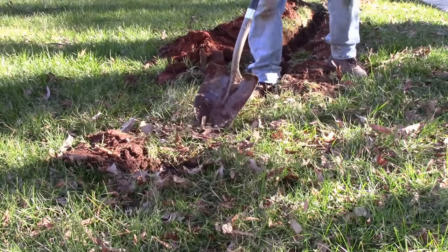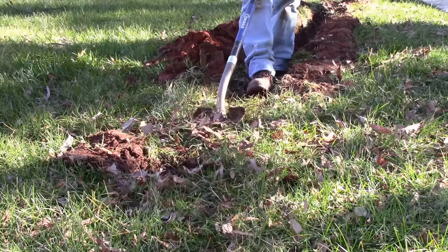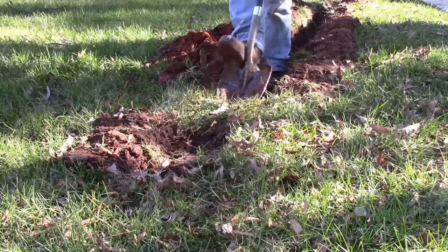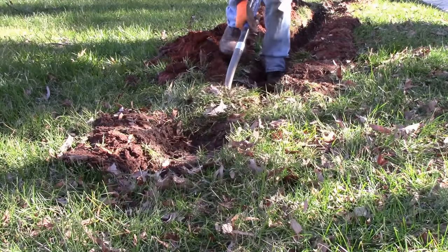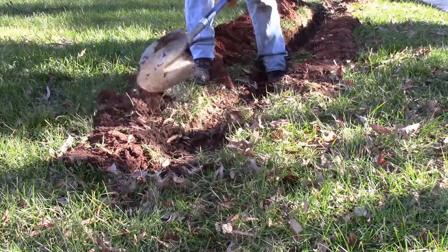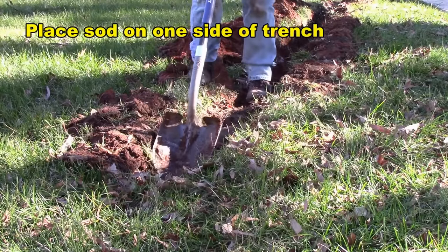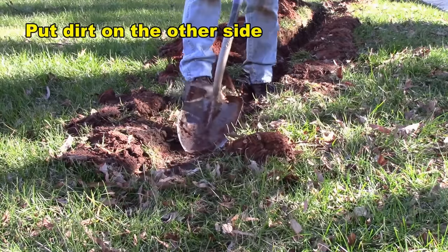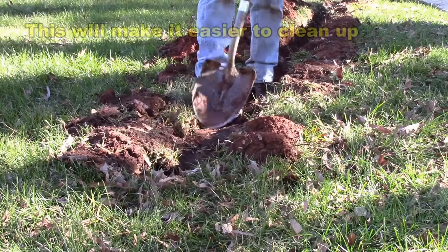Clip the sod onto one side of your trench. This way you can come back and put your dirt on the other side of your trench, and when you put the sod back it'll come back and hopefully look really good.